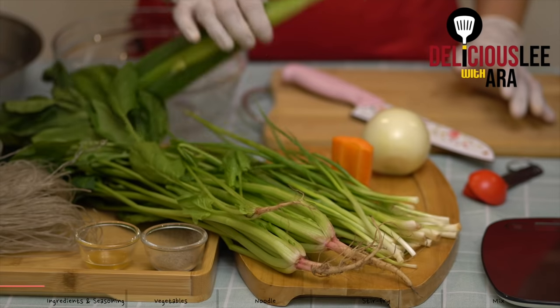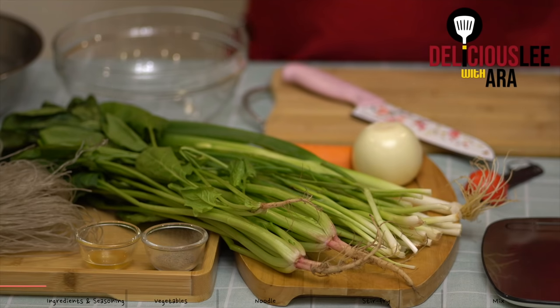And we also need leeks to add the flavor and color. Carrots and onions. So, before we slice, we'll marinate our pork first.